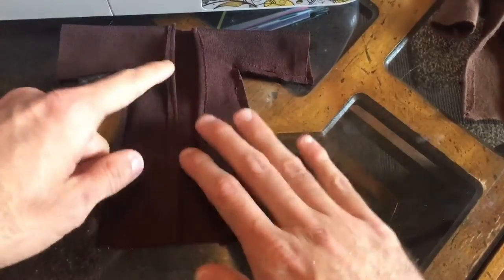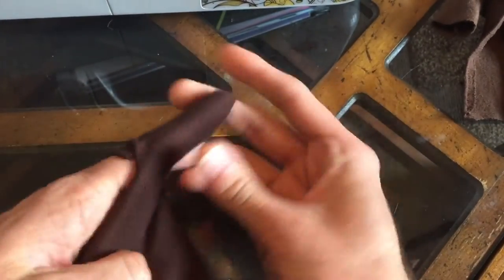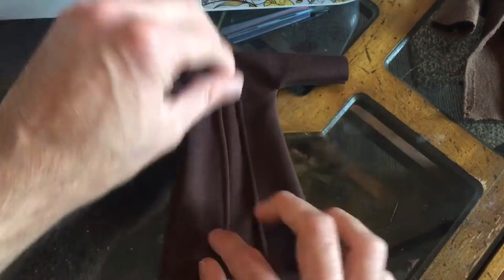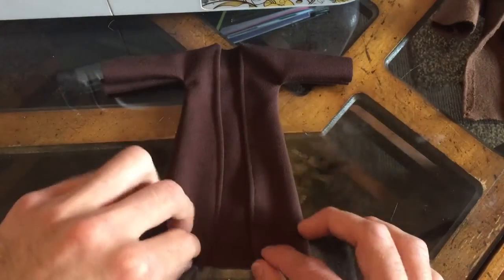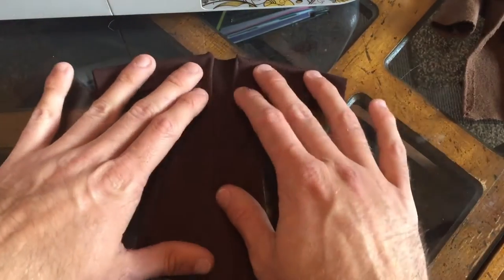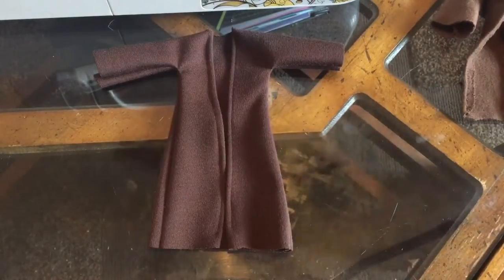Now that I have my seam sewn, I'm going to flip it right side out and lay it out. Sometimes I sew straight lines, sometimes I don't — I've probably made a couple hundred of these robes by now, so practice and you'll get better. Obviously yeah, one line looks straight, this one's a little crooked, but it is what it is. Now you have the base of your robe done, and it's time to do the hood. I'm gonna cut the pattern for the hood and we'll go from there.